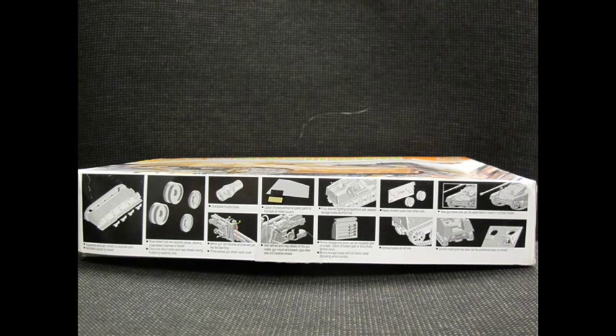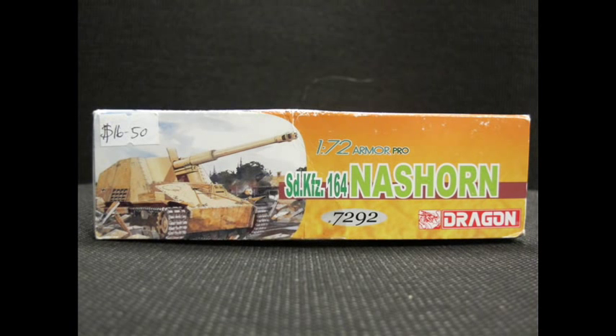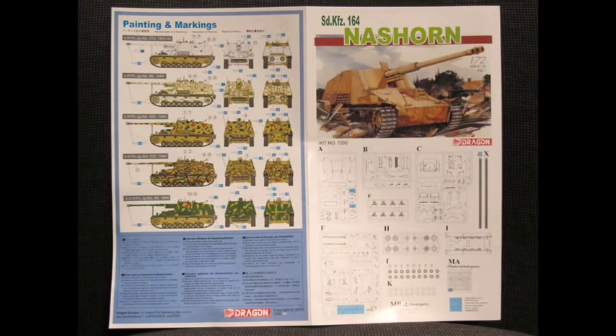There's a reason why I wanted to get this one out of the backlog — a Dragon kit, the Nashorn from World War 2. It was a terrible, terrible experience. I did not enjoy the building part of the kit whatsoever, regardless of how nice the detail popped and how interesting the kit looked. Inside the kit we had a ton of fairly slender runners, including the classic Dragon cardboard piece with styrene tracks, photo etch, and a large decal sheet.